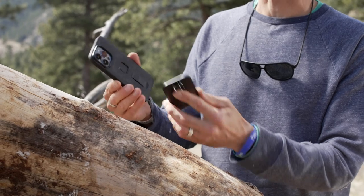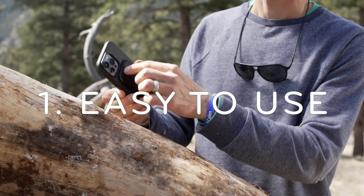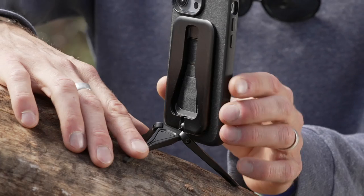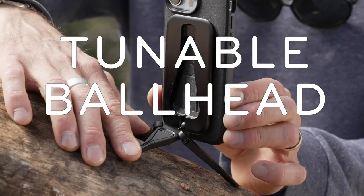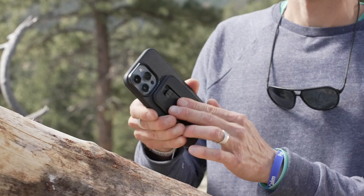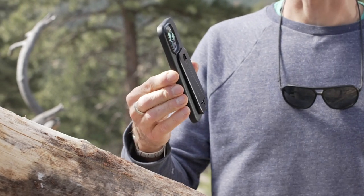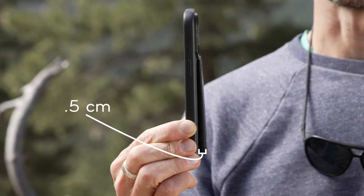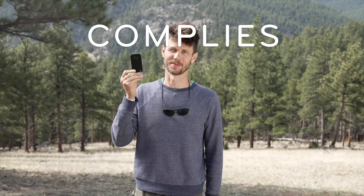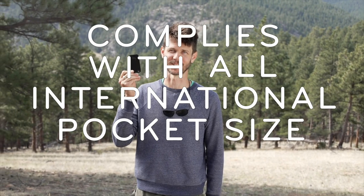So what makes a tripod so neat? First off, it's easy to use. Just pop it on your phone, deploy the machined aluminum legs, and you're ready to go. Use the built-in ball head to find your perfect angle, and hit record, or play, or call. And when you're done, just fold it up. You could pop it off your phone, but you might as well just leave it on — it's only a half centimeter thick. That's as thin as four credit cards. Plus, the mobile tripod complies with all international pocket size regulations.